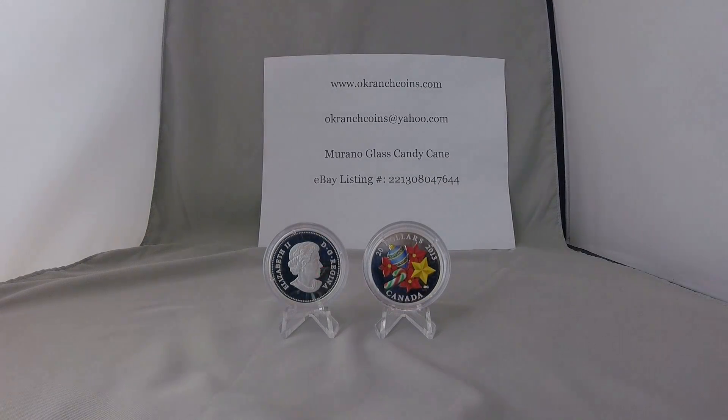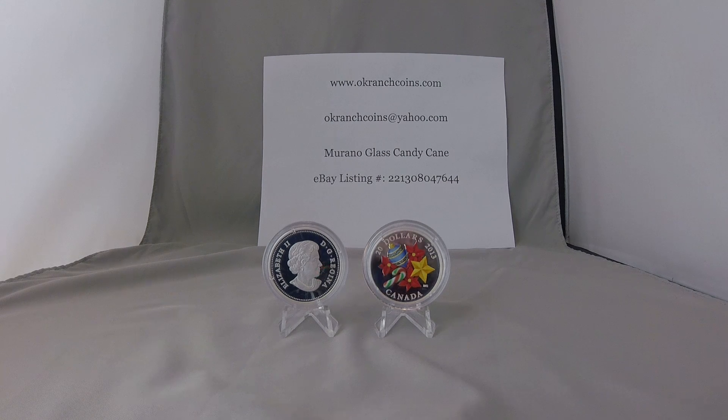Hello, this is Owen at OK Ranch Coins. I have a bit of a blast from the past to share with you today. I'm sharing a coin from October of 2013, so this coin was minted going on five years ago.